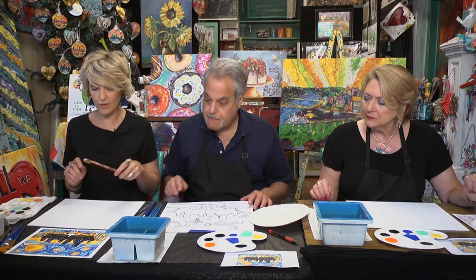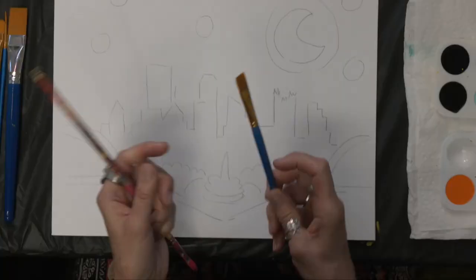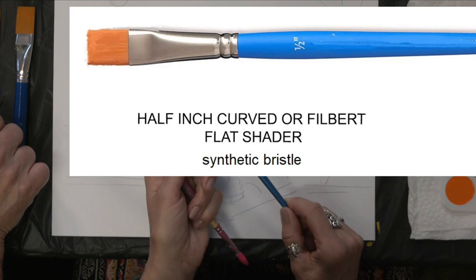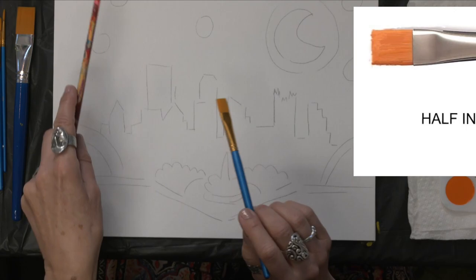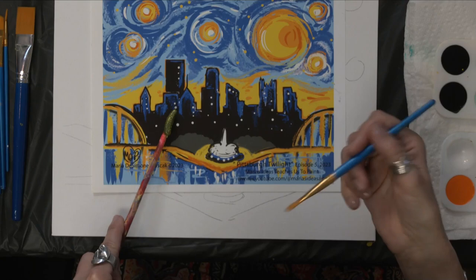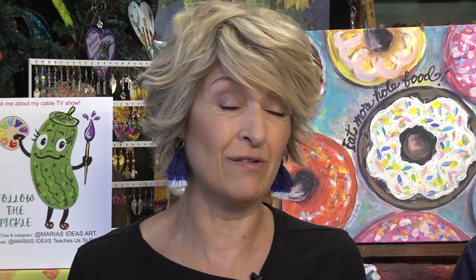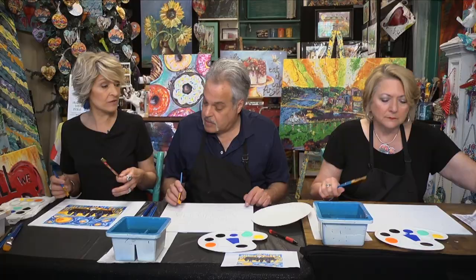We're going to start with the yellow — the golden color, a great Pittsburgh color. I'm going to grab my half-inch flat shader. You can see this will go nicely in between the buildings. We're going to start with the yellow and keep it brighter behind the buildings, like you see here. This can be a sunrise or sunset — it's always brighter at the horizon.